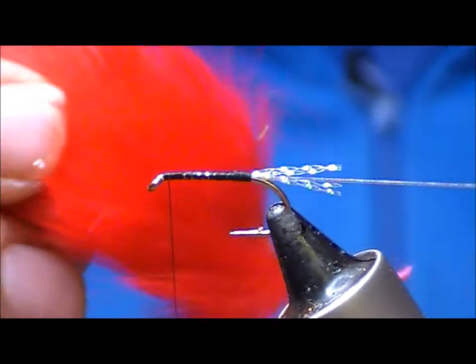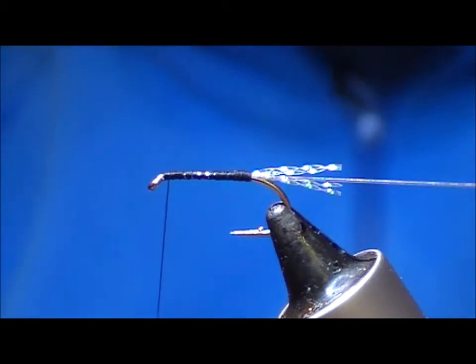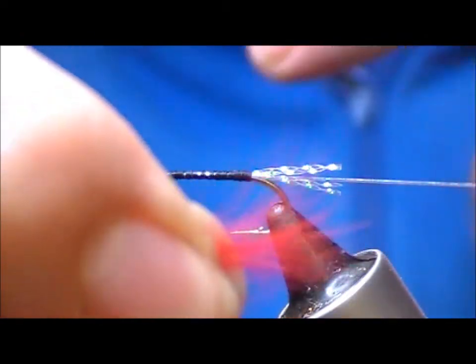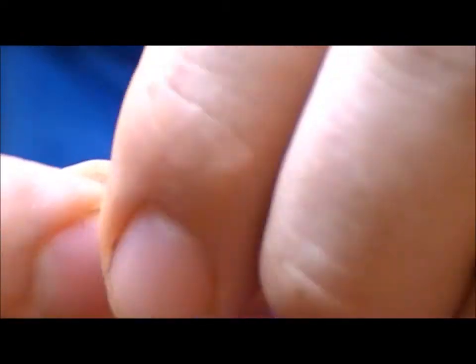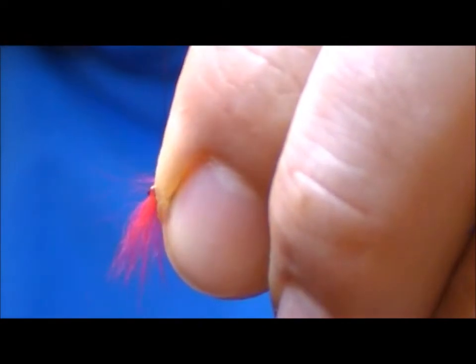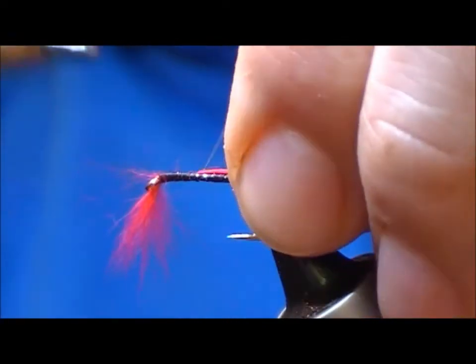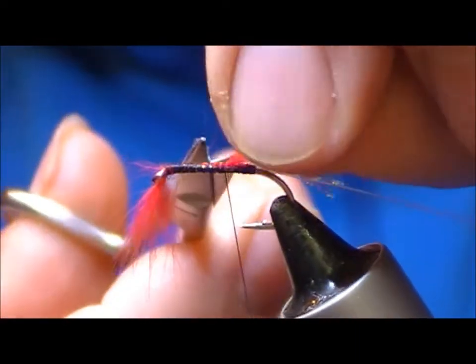At the eye I'm going to take a little bunch of red rabbit fur, pull out a tiny bunch of that, flip it round so the tips are pointing forward and pull that in underneath the eye. Tie it backwards and it is going to form our throat.